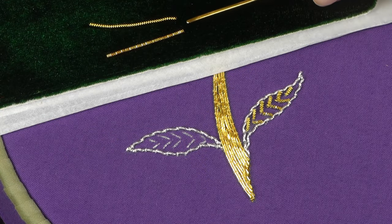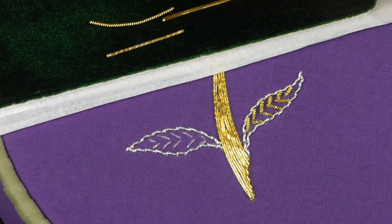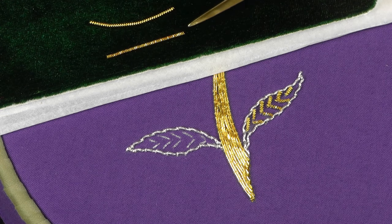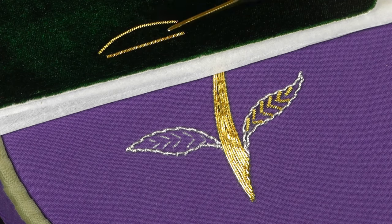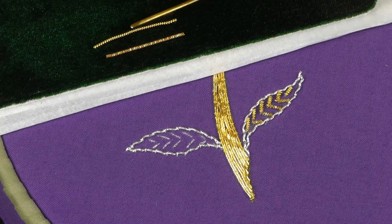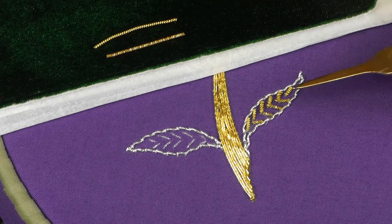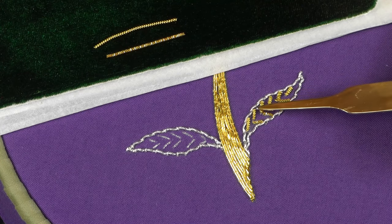These are the wires we're going to use to work our cut work in the leaf here. This one we've used already — it's called bright check pearl, and it's what we used for our chips earlier on the top of the flower. I'm going to use one that's very similar called wire check pearl. Hopefully you can see the difference: this one has got a shine to it, and this one is a bit flatter, a bit more dull. I'm going to use the difference between the two to give definition to this leaf — bright check pearl on the bottom and wire check on the top.